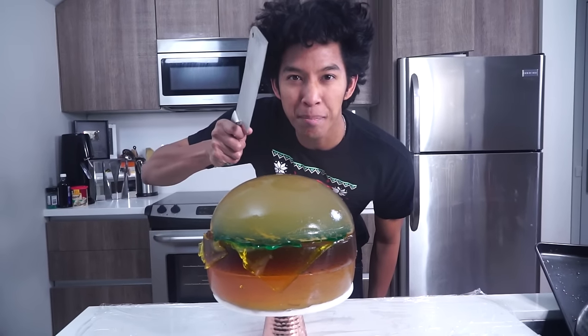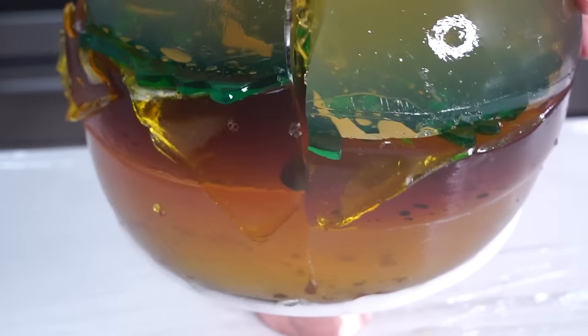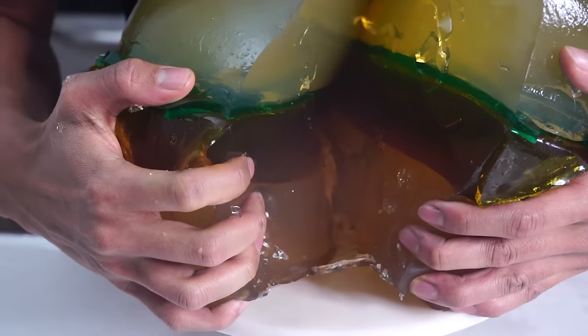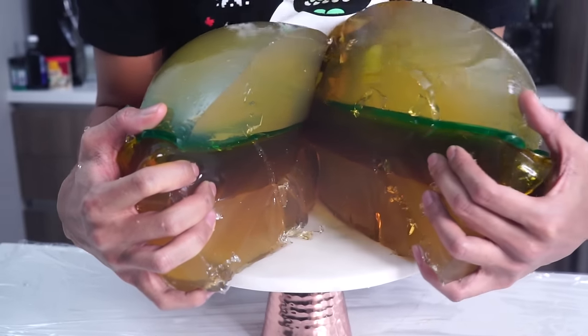It's time to cut the burger! Oh my goodness — let me just show you what the inside looks like. Look at the inside of my burger! Oh my gosh!